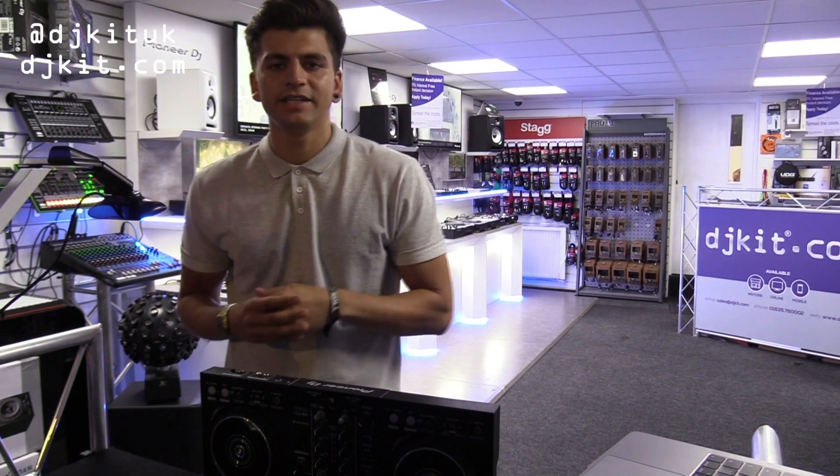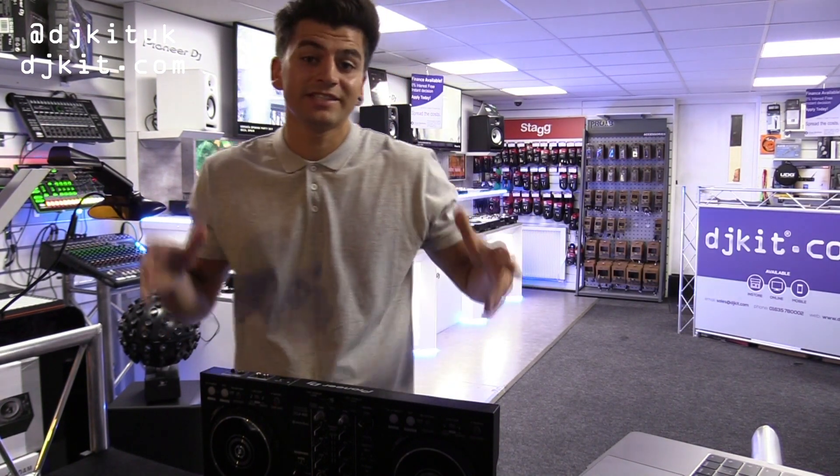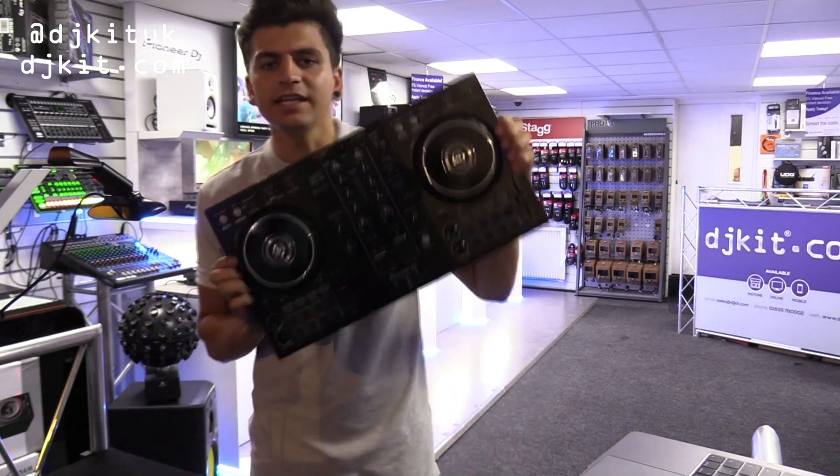How are you guys? My name is Sammy from Pioneer DJ and I'm back at DJ Kit to take a look at the new DDJ-400.